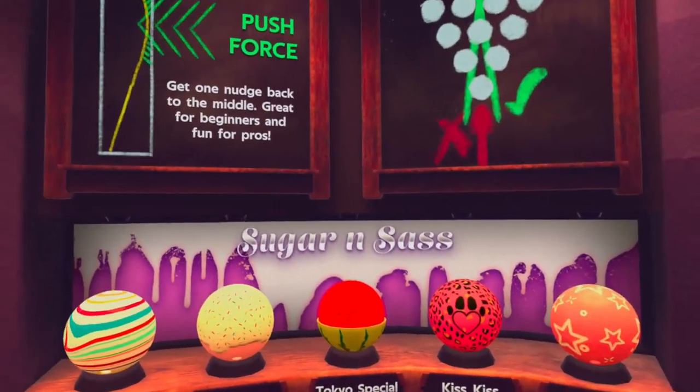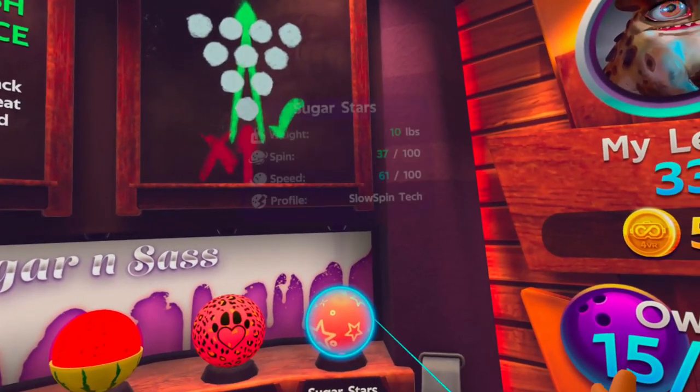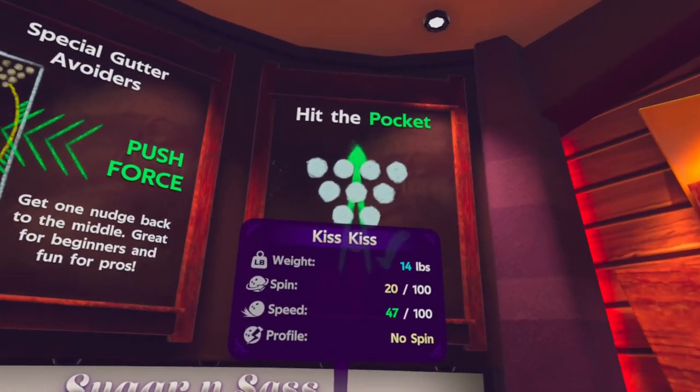Let me check the sugar ones to make sure — no spin, yes. But Kiss Kiss can actually be a bit on the heavy side, so I wouldn't put that in the kids' recommendation.